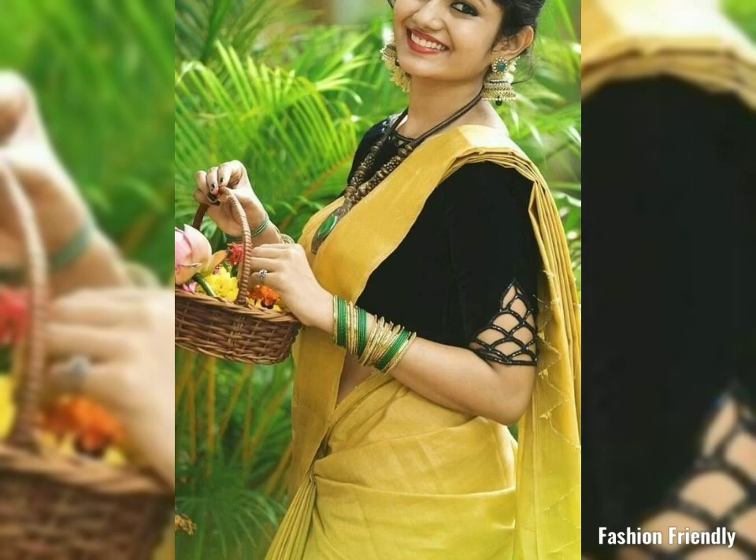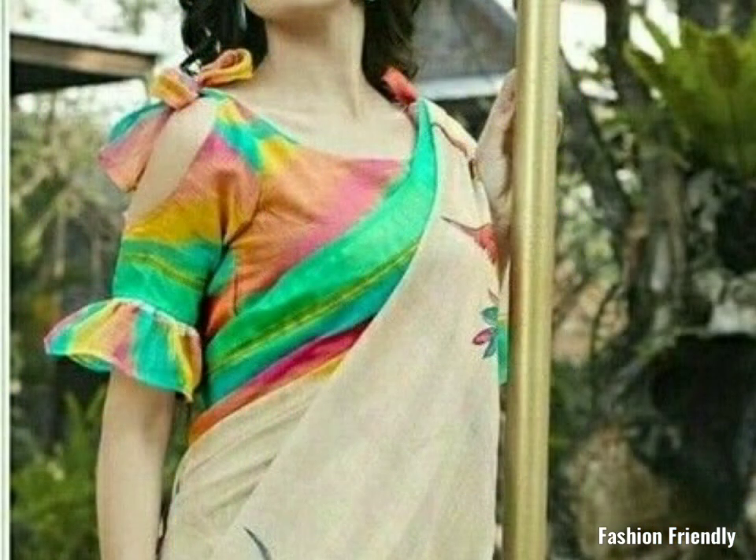Hey friends, welcome to your own channel, Fashion Family. In this video, I am going to show you some sleeves design ideas for blouse.